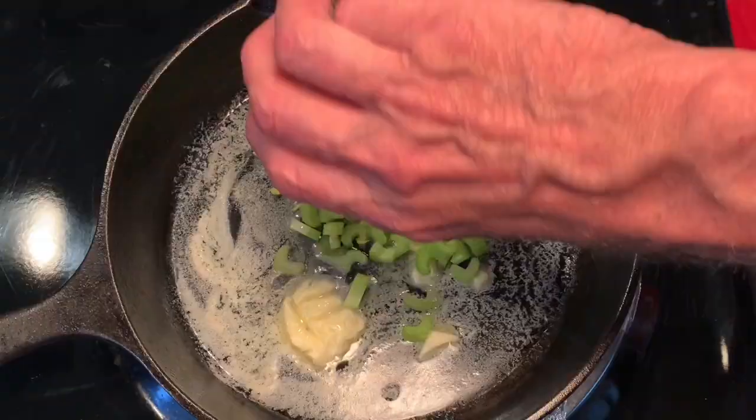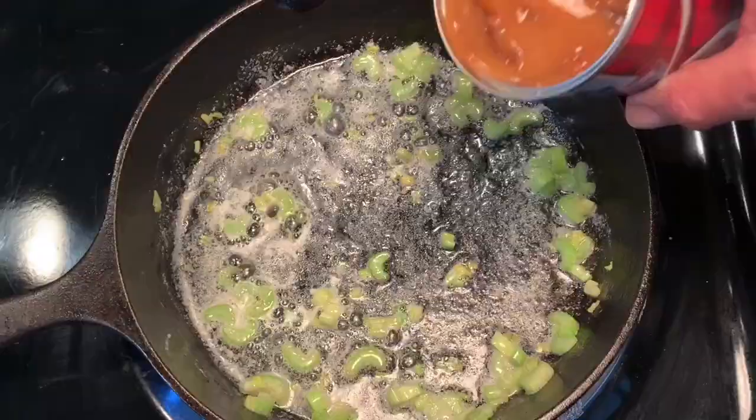Hey y'all, tonight I'm going to show you an easy homemade beef pot pie using Denny Moore beef stew.